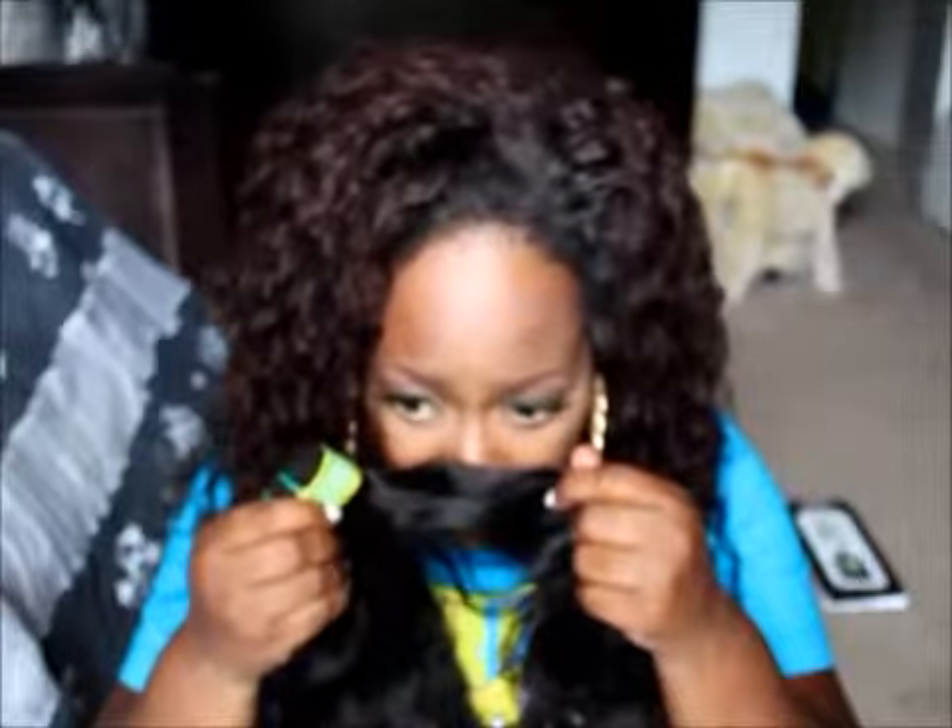It doesn't smell like chemical, dye, perfume, or anything like that. It's not really a strong smell — it's just like hair. I kind of want to show y'all all these bundles together so y'all can get an idea of the fullness. This hair didn't come with the net over the hair. This is a 22 inch — as you can see the difference.